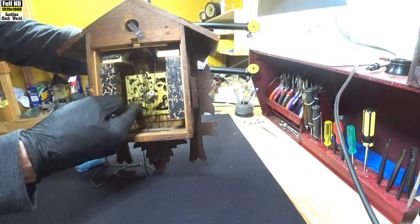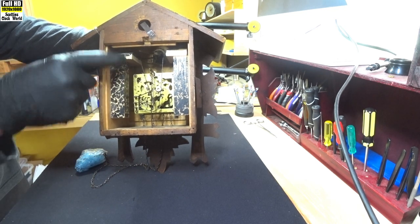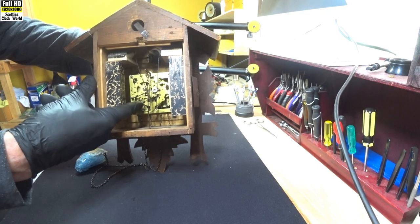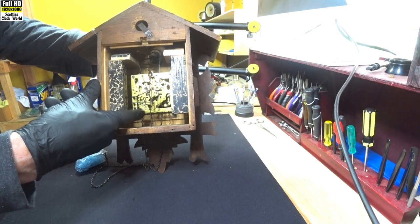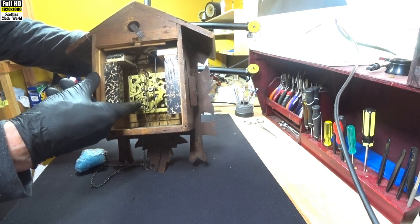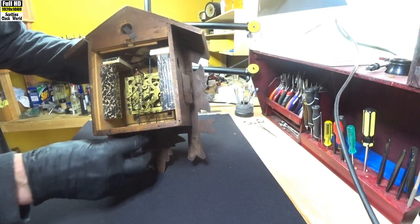That bellow is pretty loose at the back there — we'll have to repaper those. The high note looks okay, but the low note is sort of about a bit. There's a little bit of rust on the levers.